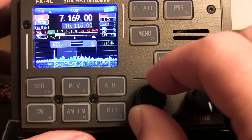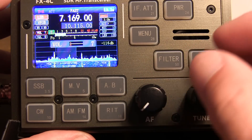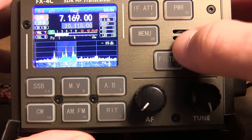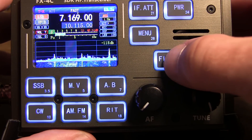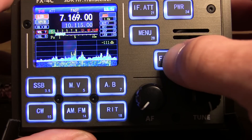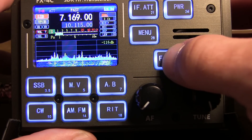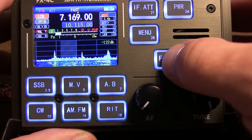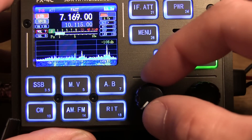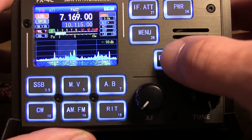Let's take a listen to the single sideband filter selections. This is the 3 kilohertz filter. 1.5 kilohertz filter. 1.8. 2.1. 2.4. 2.7. And the 3 kilohertz filter.